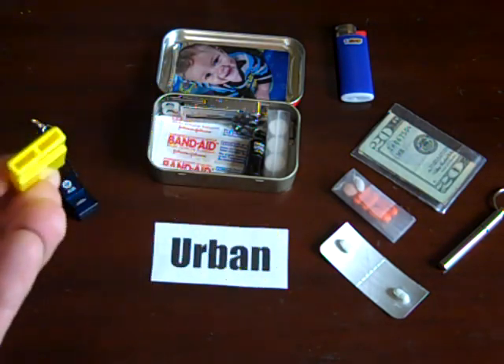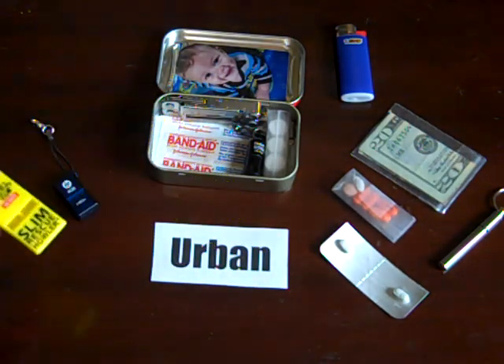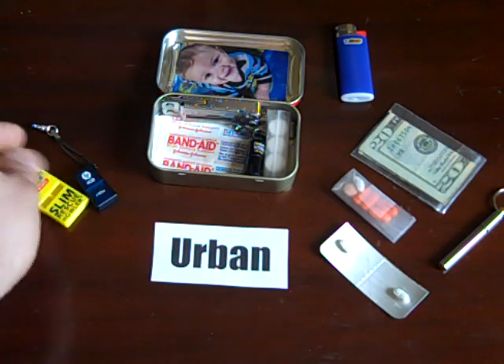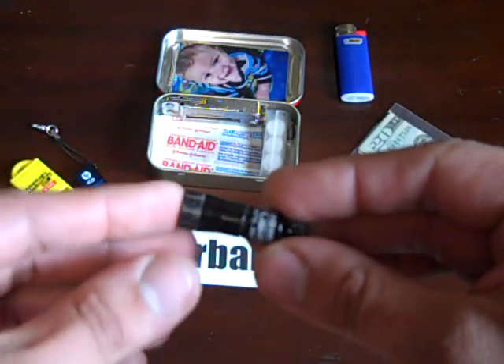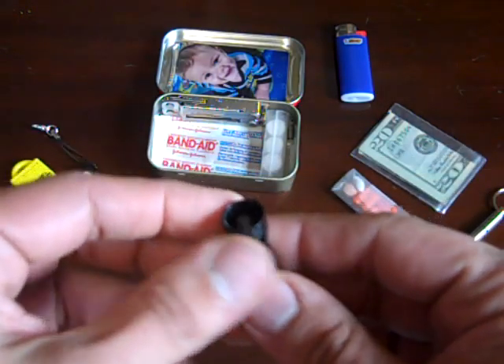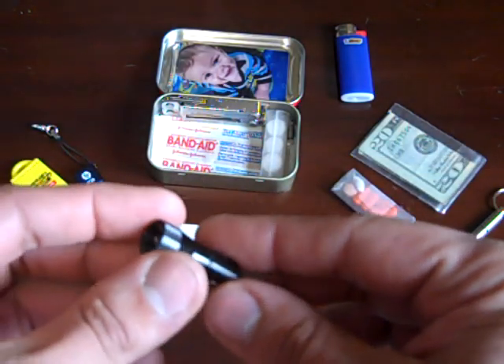It could also be used in an emergency for signaling. Next I have the Streamlight Nano — you could get a really cheap light, but this one's a little more pricey, probably around six bucks, and it's an extremely bright light.